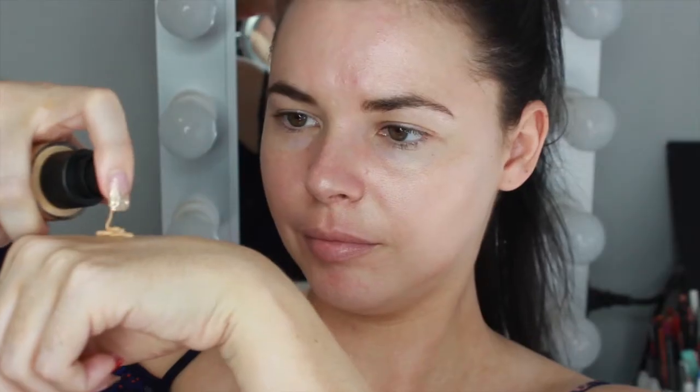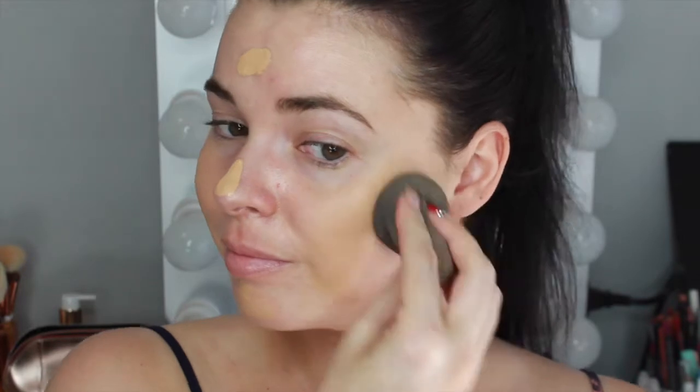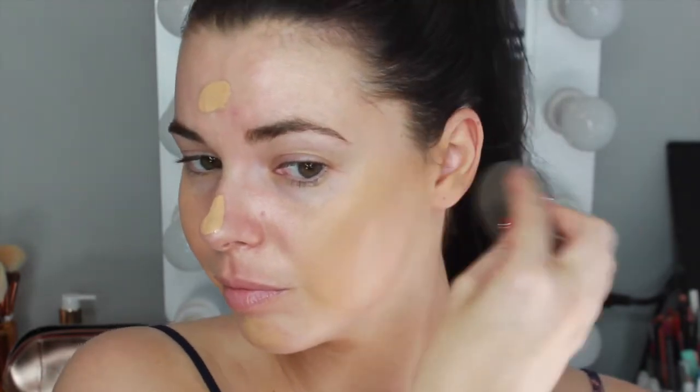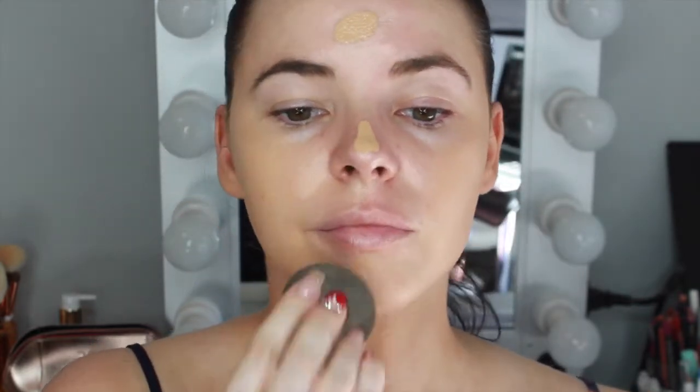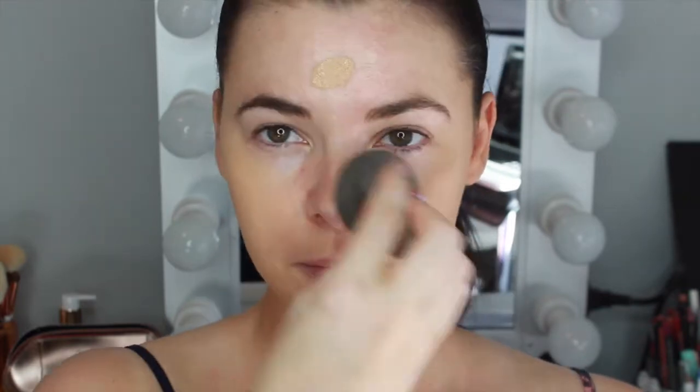For foundation I'm using the Smashbox Studio Skin Foundation in the shade 2.4 and using a damp beauty blender to blend that into the skin. This was my first time trying this foundation — it took a lot more product to build up to a medium to full coverage than I thought, but the color and finish were really nice on my skin. It wasn't too matte or drying.